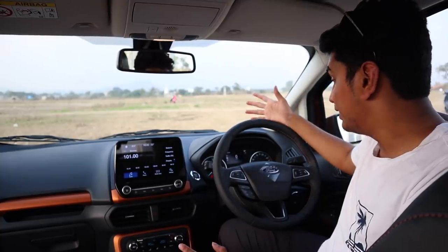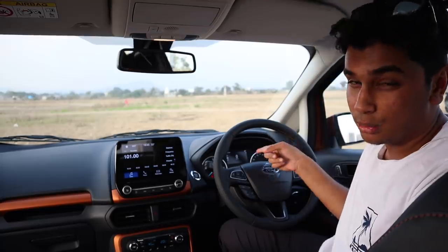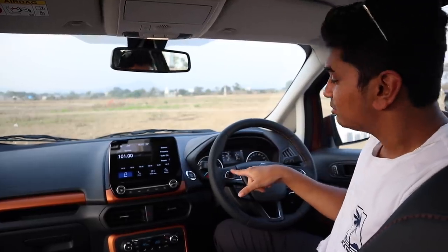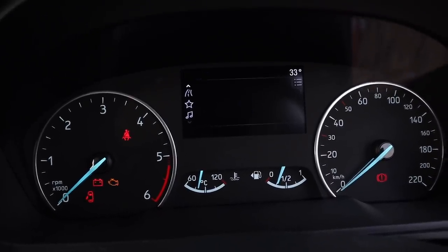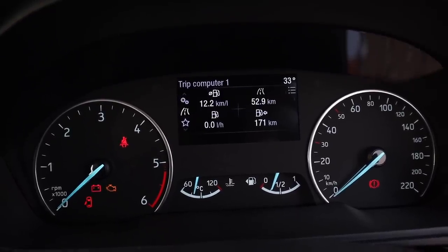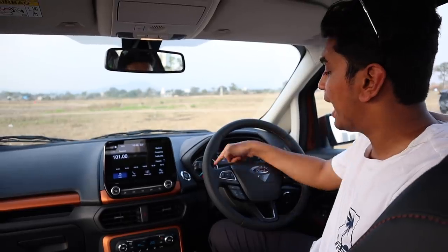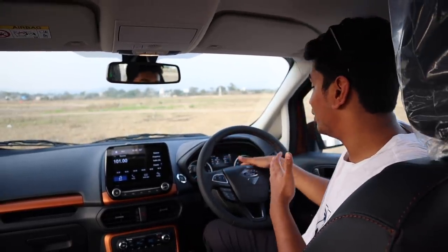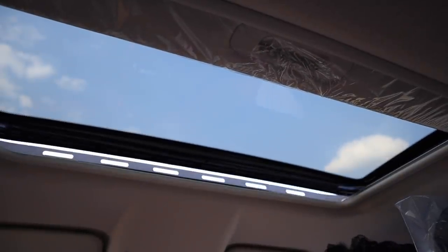The instrument cluster is pretty basic but you have this cool little display screen in between with cool little graphics and functions to know about your trip, your economy, your running speed, and a lot of different stuff. One thing I really find annoying in the instrument cluster are the light blue tags — I would like them to be a different color or at least configurable so that it matches the color of the car. The EcoSport also gets a sunroof in the top Titanium S model.